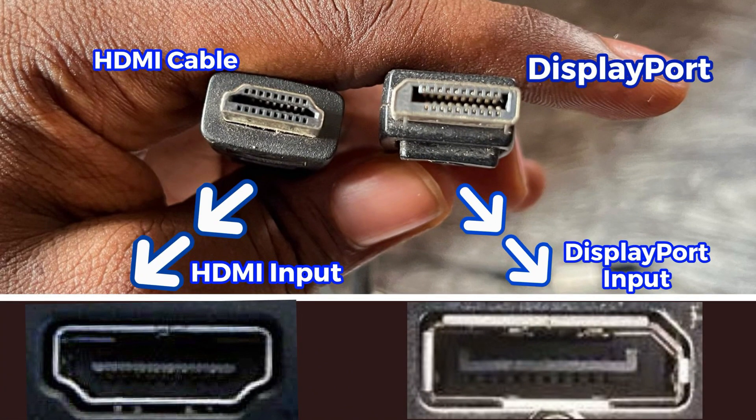To tell the difference between a DisplayPort and an HDMI port: an HDMI port has a flat bottom and a curved top, with both ends of the cable curved. A DisplayPort has only one end of the top that is curved, so only one side of the port is curved while the bottom remains flat. You have to be very careful about which one you have.